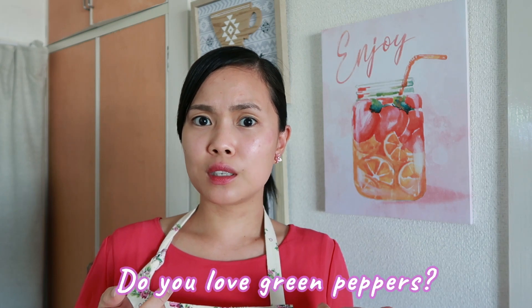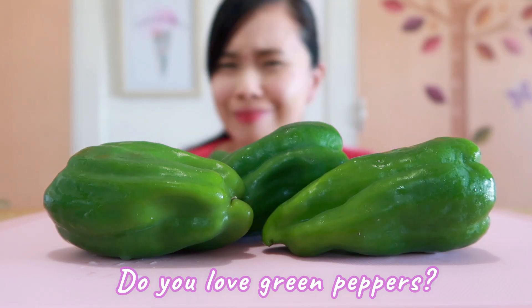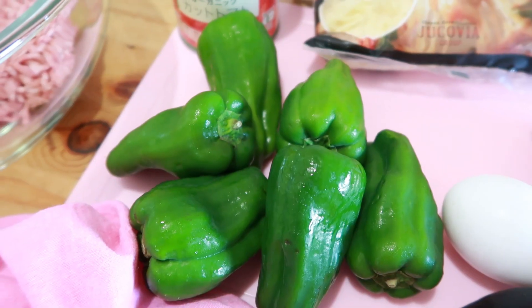Hi everyone, welcome back to my channel, it's Pinker Mom. If you're new, I'm Trisha. Today let's cook stuffed green peppers. Do you love green peppers? If not, it's time to try it — you might love it. Let's start.